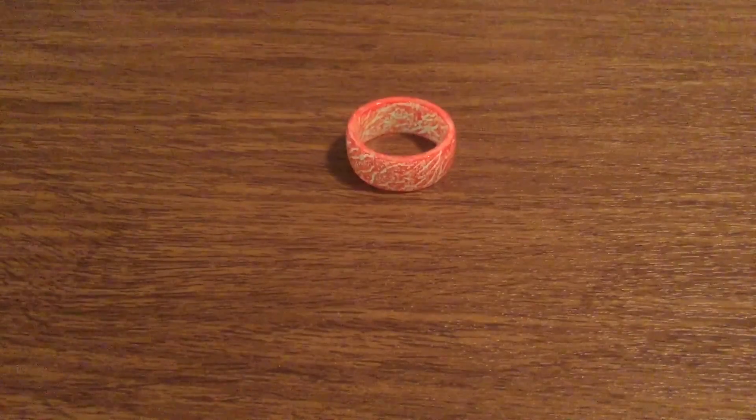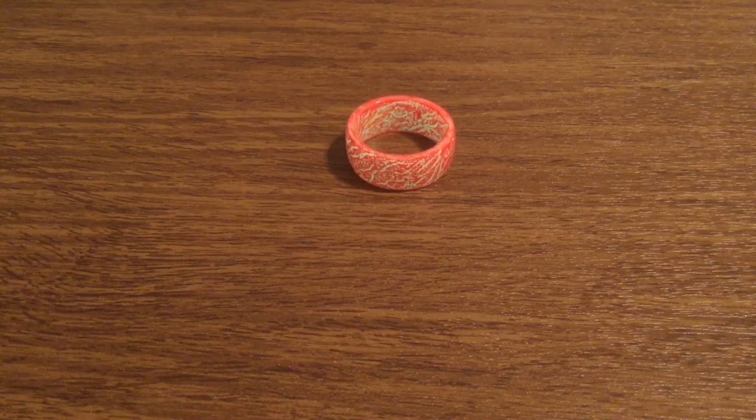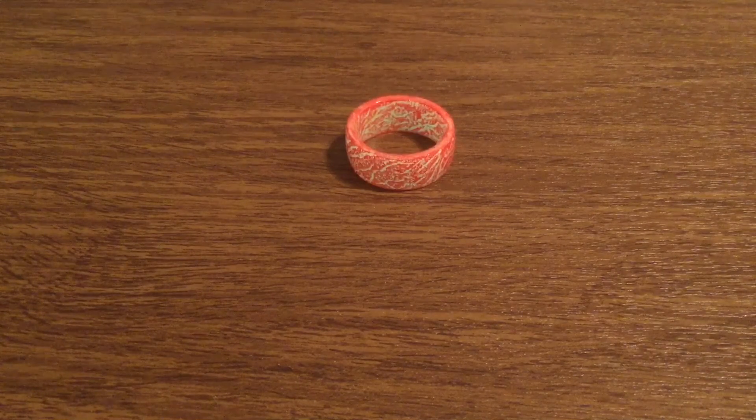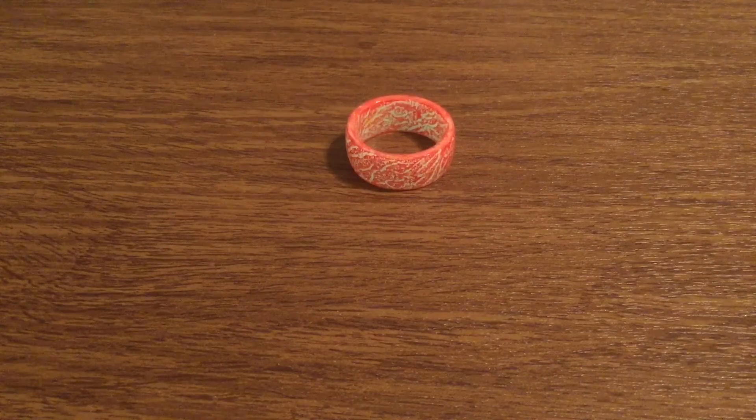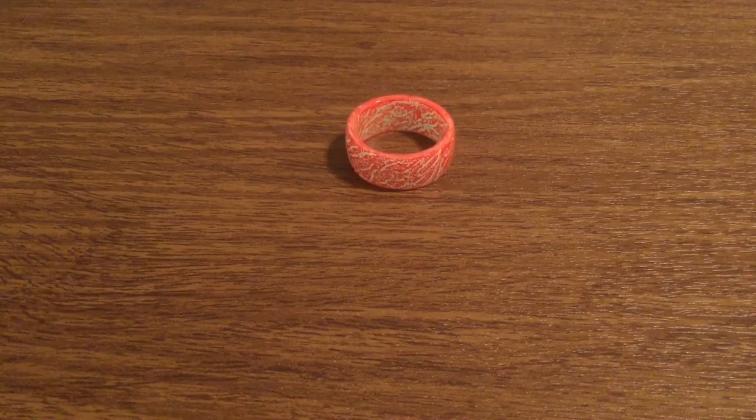Now if you guys want to pick one of these up, I'll leave a link in the description down below. They currently retail for $39, part of their special summer sale. But I would act quickly if you're interested in buying one of these rings or any one of their other colors, because they normally retail for $78, so you're literally cutting the price in half. And that was my quick look at the Space Meteor by Secret Wood Rings. Huge thank you for sending me this for review. If you liked the video, make sure you give it a big thumbs up and subscribe to the channel for more future videos like this. Thanks so much for watching guys, I'll see you in the next one. Bye.